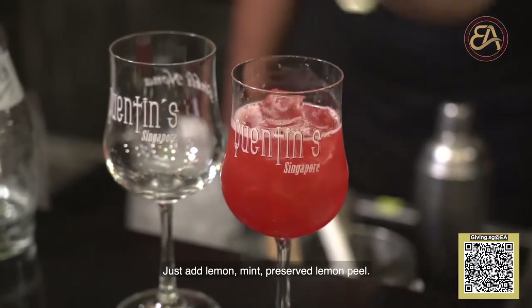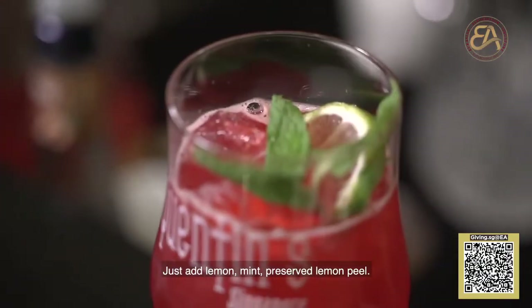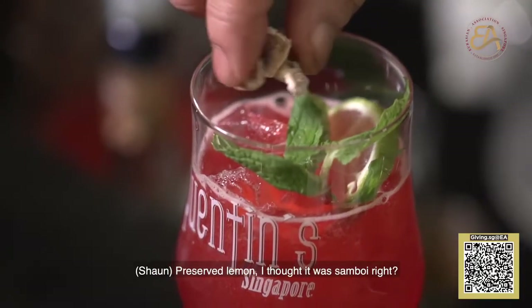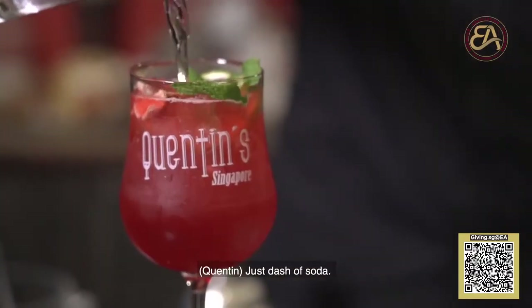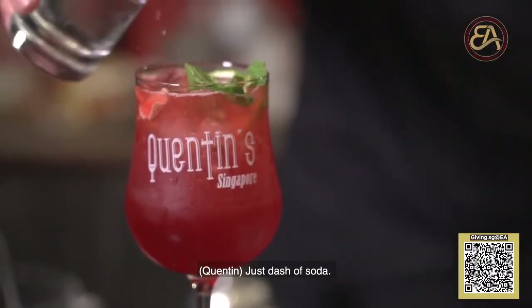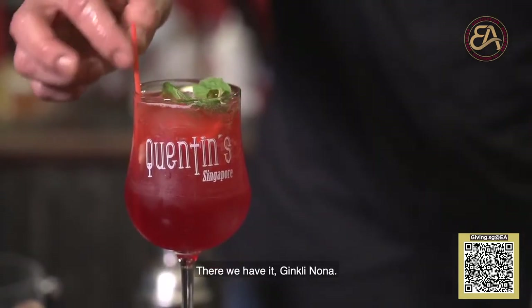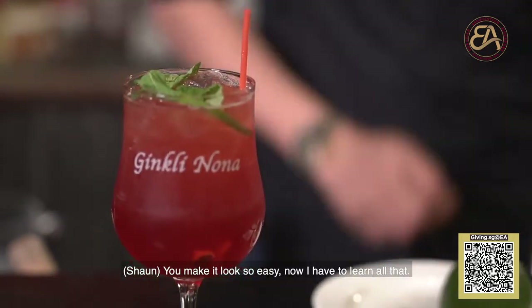Just add lemon, mint, and preserved lemon peel. Preserved lemon — I thought it was some pale. Oh, it looks beautiful. Yes, and a dash of soda. And then we have it. You make it look so easy.